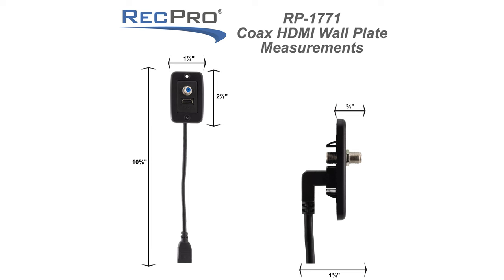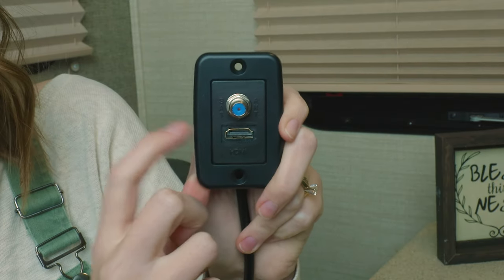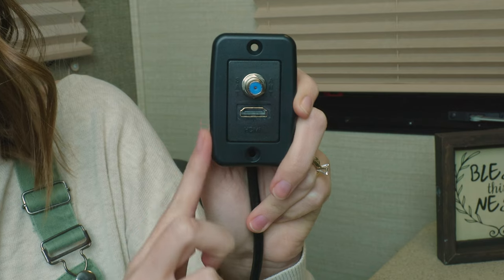I'm gonna go ahead and put the dimensions of this up here on the screen for you guys. This wall plug comes with a black plastic housing and has sleek round edges, so not only is the plug durable, but it gives a seamless look to it as well.